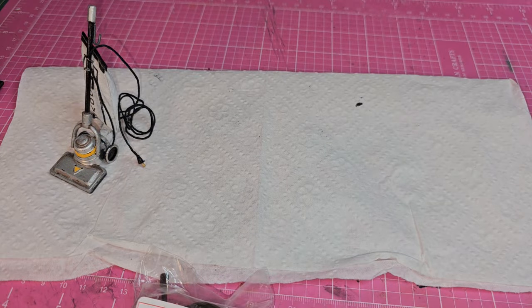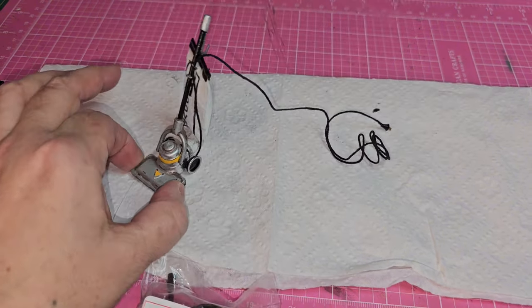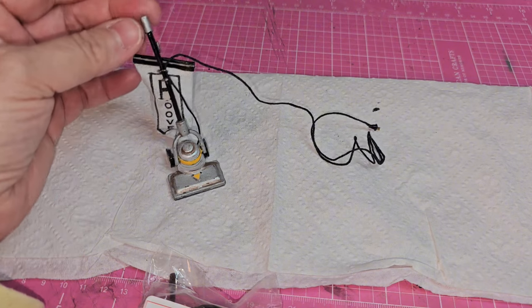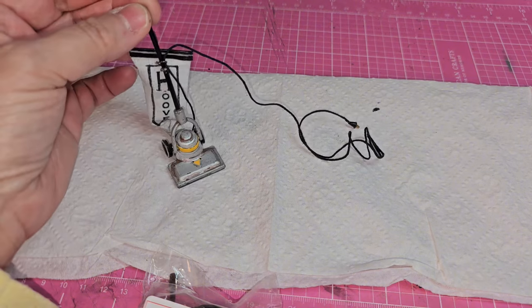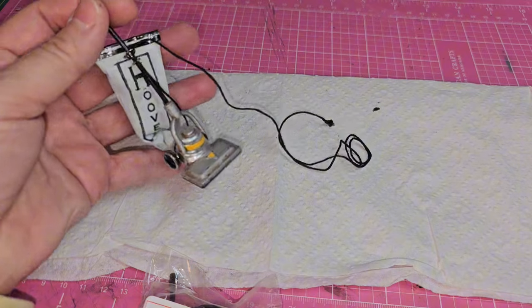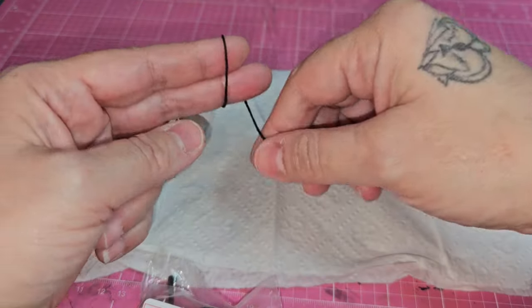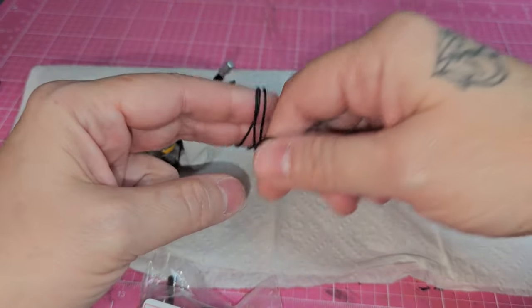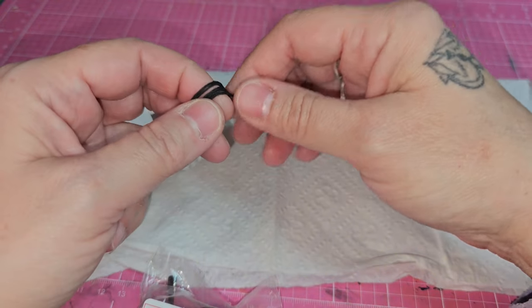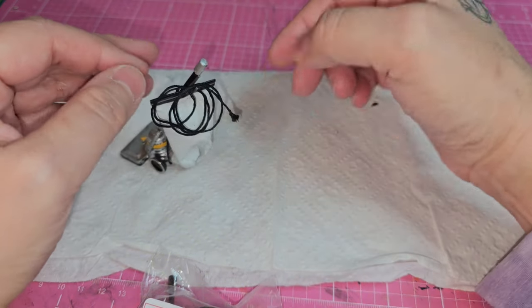Hello tiny friends, welcome back to Tiny Keyhole Minis. I'm Jolene, and today I'll be showing you how I'm going to revamp a couple vacuums. Before I created my channel I made this Hoover replica, and this one has an extremely long cord — but I did that intentionally so that Miss Margo could vacuum a whole room without having to unplug it. It can easily be wound up and hung on the hook and stored away.